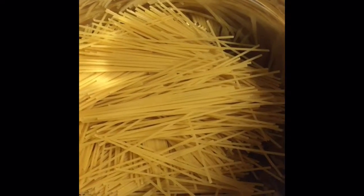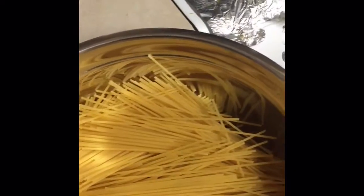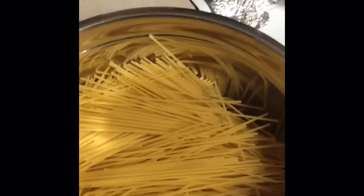Here we have some pasta. We're going to cook it right now until it's almost softened. We're going to be making a white alfredo pasta with shrimp, Mexican style.